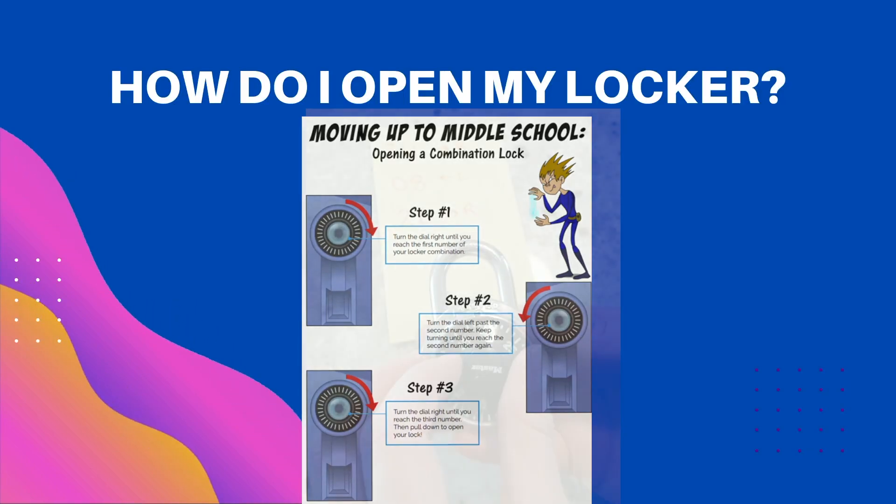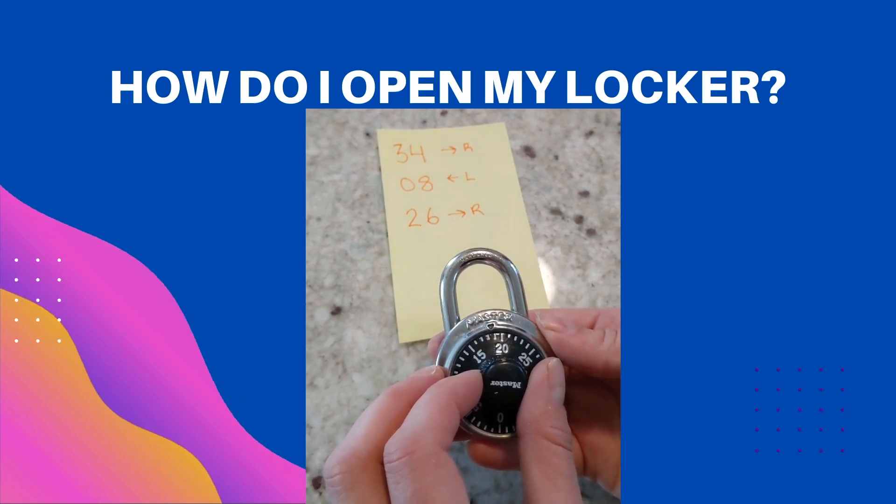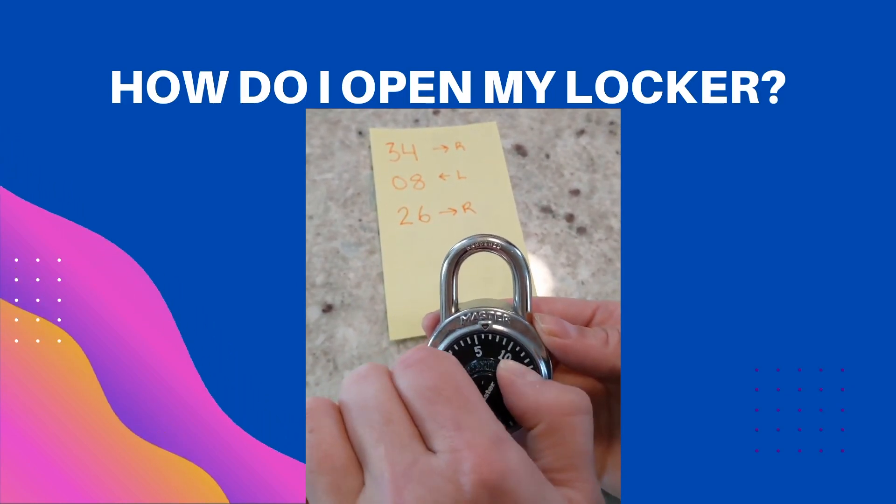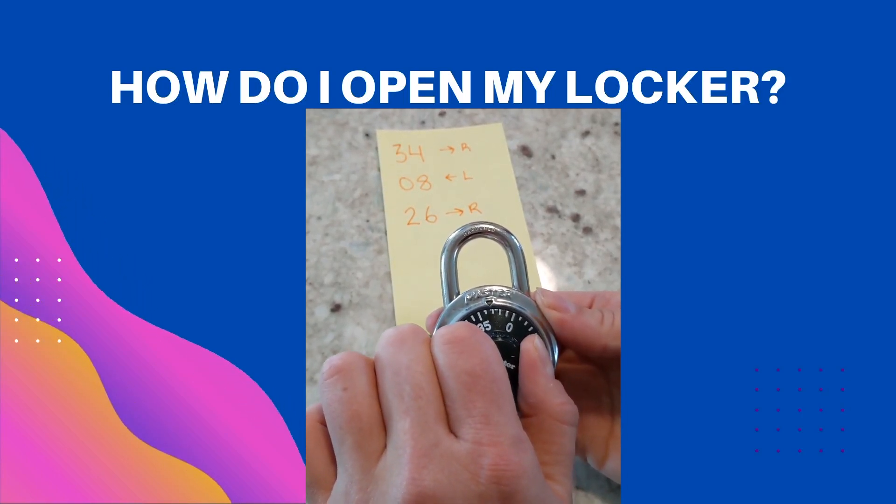Let's see what this looks like. 34 right, 8 left, 26 right, 34.